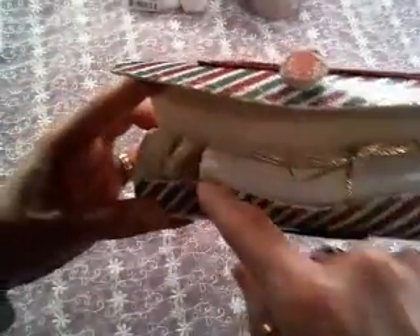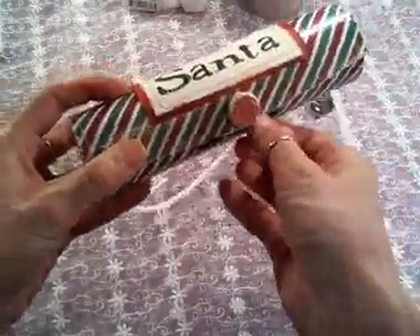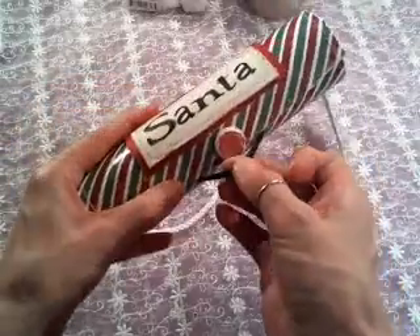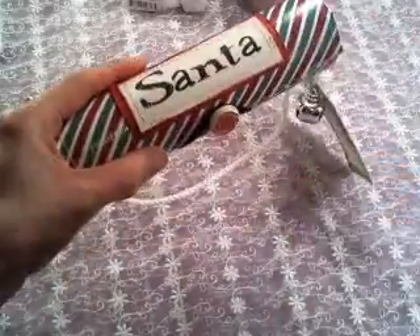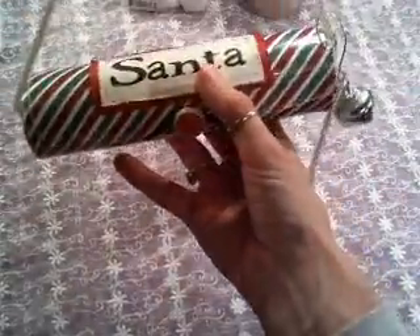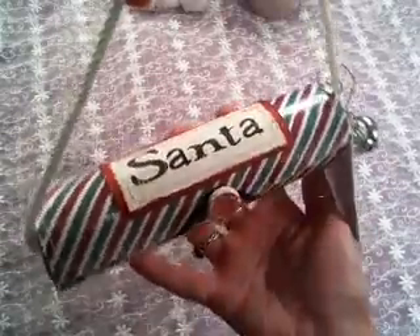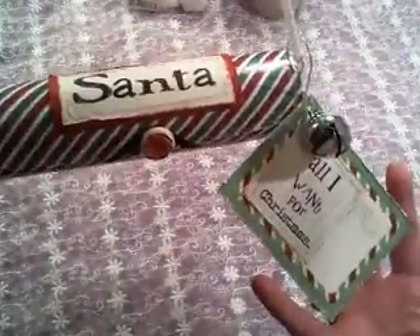When I drilled the holes, I'll show you — I just knotted the inside to hold the string in. So that is my little letter to Santa box. I just think it would be so cute hanging off the Christmas tree or off one of those stocking holders on the fireplace — 'All I want for Christmas.' So there's that idea.